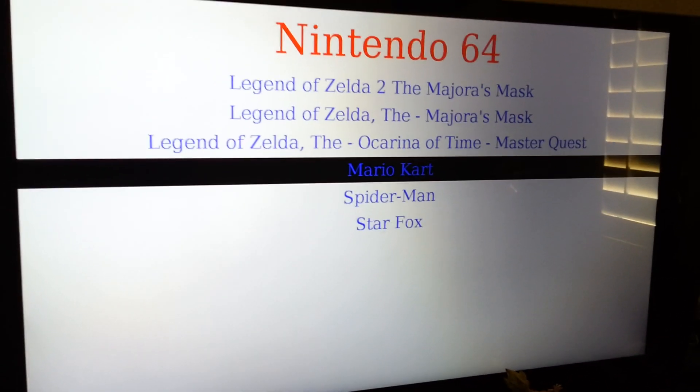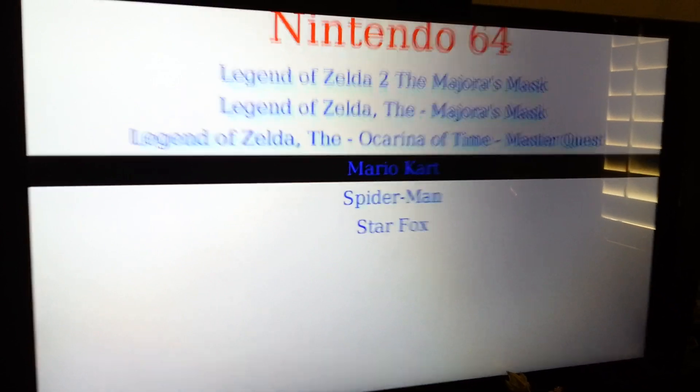My hands are so shaky, sorry guys. Let's play Mario Brothers, everyone's favorite.